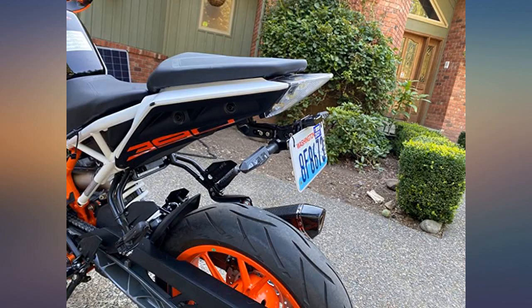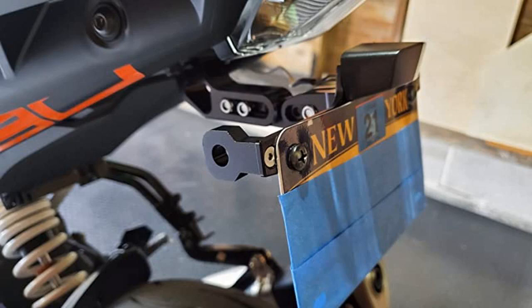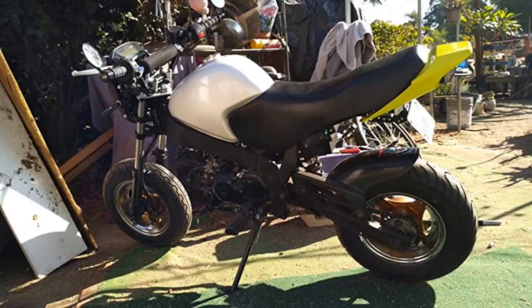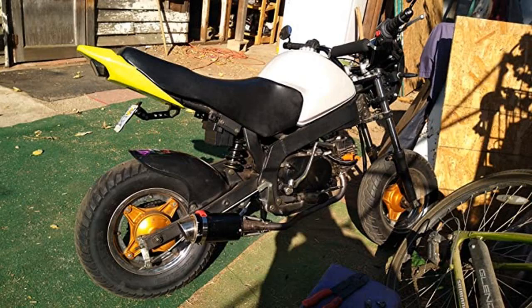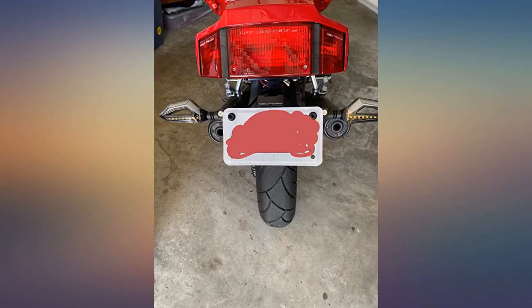2019 Duke 390 review. Pros: good build quality, great anodizing and machining, included hex keys, includes tail light LED. Cons: angle of license plate bracket holder not as adjustable as needed; thin gauge wire to the LED light, though it's not drawing much current so this shouldn't be a problem.